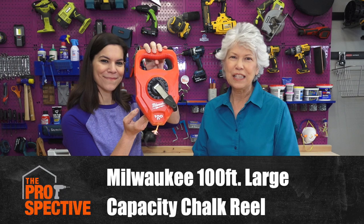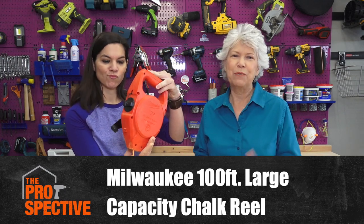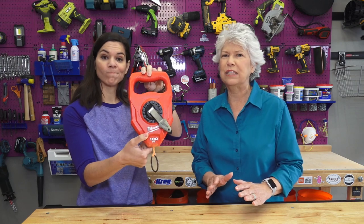This is a Milwaukee chalk line reel. Now this is usually used for construction, but we're not doing anything like that right now. So we decided to try it out by making a couple of sidewalk games for my grandkids. Let's go play.